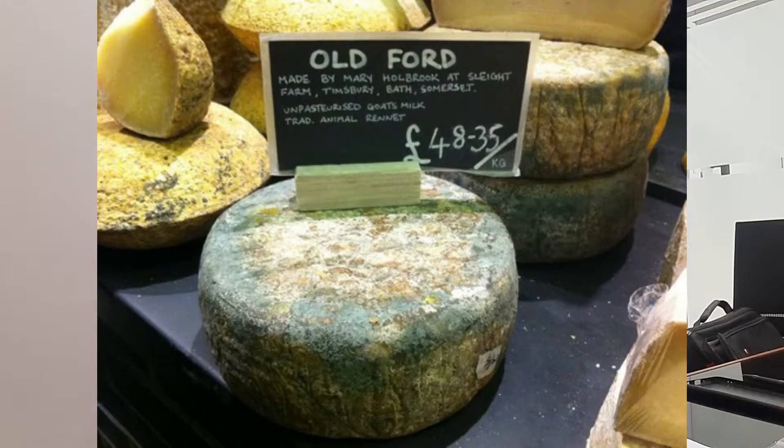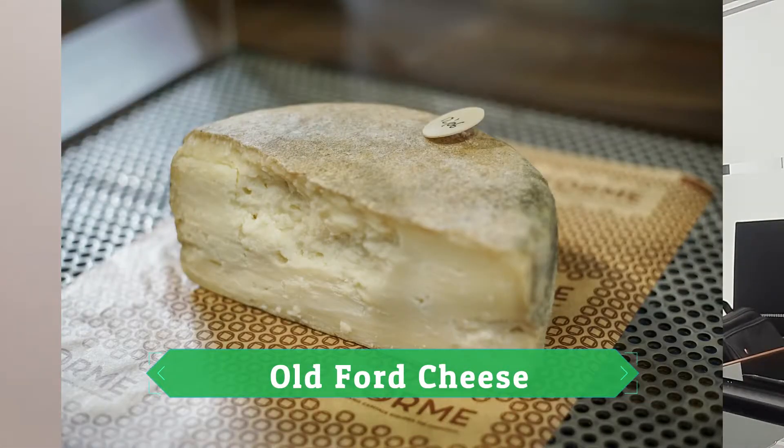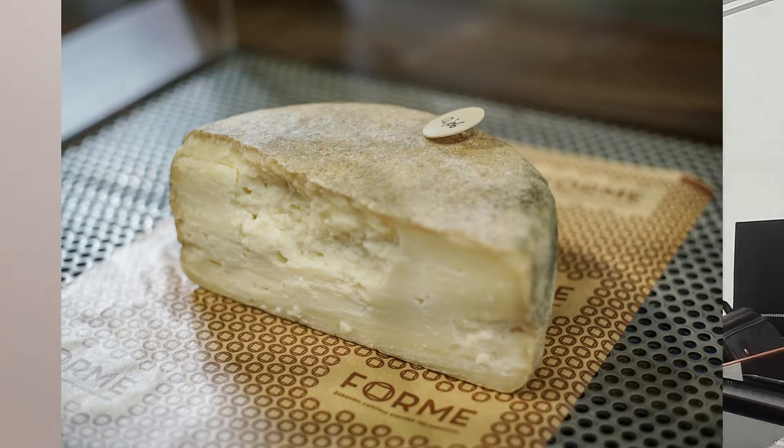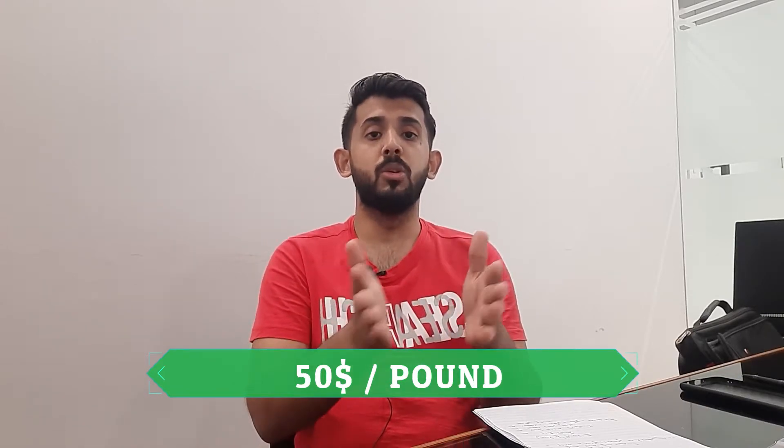Next up is an aged cheese. This cheese is quite old — it is aged for 10 years. After those 10 years, it is ready and starts at $50 per pound. You can convert that into your local currency to see what it costs for you.